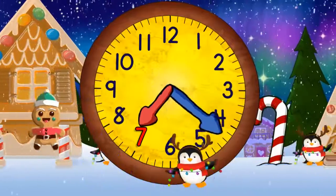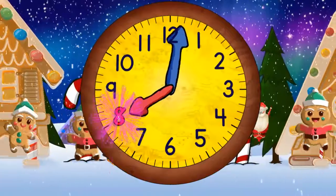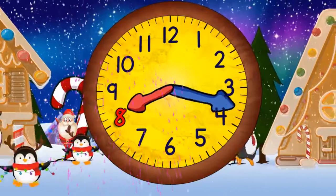And quarter past seven. And half past seven. And quarter to eight. And eight o'clock. Now quarter past eight.